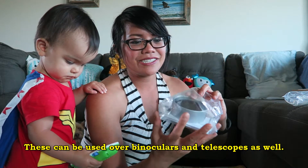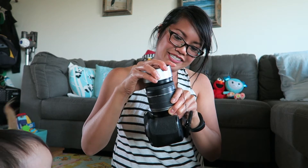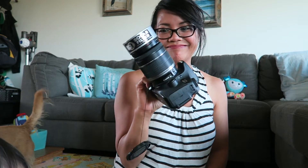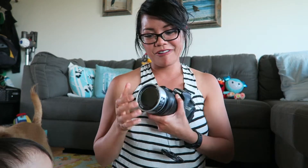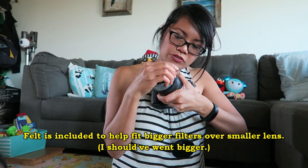I also got a solar filter to go over my camera lens. My lens is 72 millimeters and this filter is 76 millimeters, so it should fit. Oh, it barely fits. It either comes in 76 millimeters or 90, and I thought 90 would be just too big. This was like $20 too.